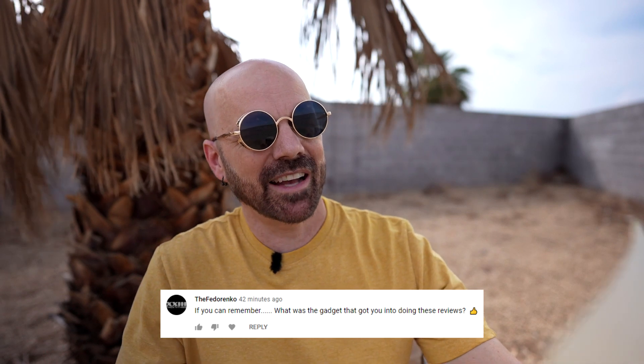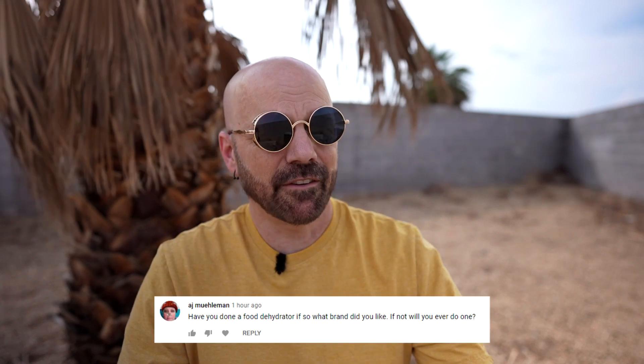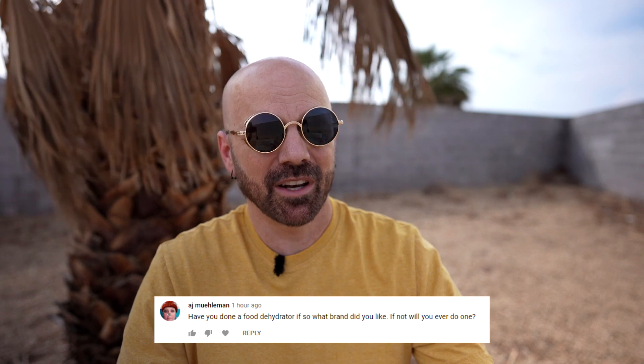This person asked: if you can remember, what was the gadget that got you into doing these reviews? I do remember — it was the Waxback, way back in probably 2010 or 2011. I wrote an article on a blog kind of goofing on it, and that started the beginning of my As Seen on TV and consumer product reviews. This person asked if I've done a food dehydrator, what brand do I like, and if not, will I ever do one? I've done a few products that have a food dehydrating feature, but not a dedicated food dehydrator. I'm actually still using the same food dehydrator that's been in my family for over 40 years — it's the Magic Air 2. It still works, so I haven't had any reason to get one, although I should consider some of the newer dehydrators for a possible review.